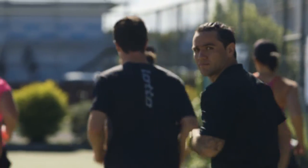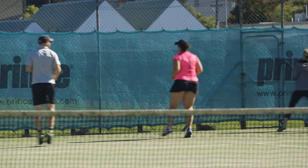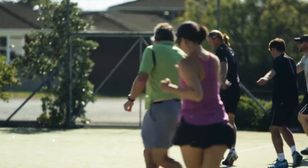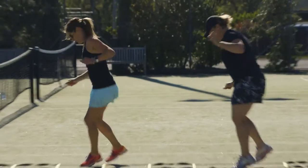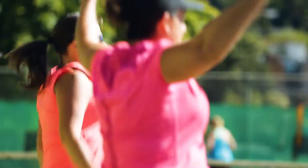We're going to do a warm-up to start with — sidestep in, and switch. Now we're going to have a go at crossovers: one foot behind, step, one foot behind, then front step. We're going to do a little mini obstacle course to get you warmed up. Well done, Pete.